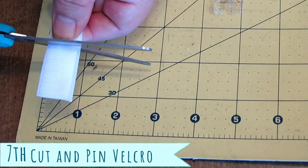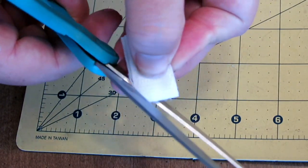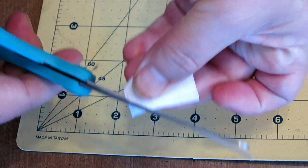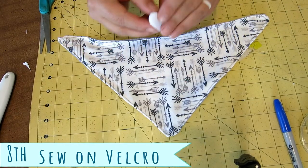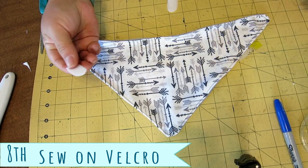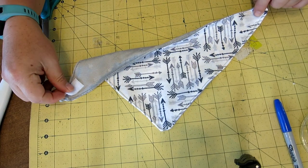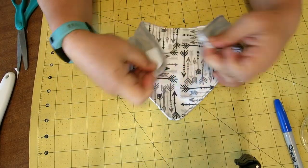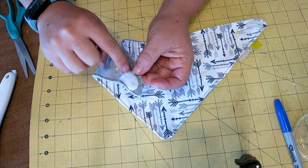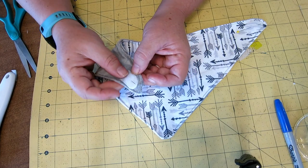Now it's time to put on our Velcro. You don't need a ton of Velcro — I use about an inch and a quarter to an inch and a half. I like to round the edges of it because it seems to be a little bit nicer fit. You can decide which side you want where — it doesn't really matter — but put one on one color and then one on the other. The trick with Velcro is you sew along the edge and then you do one across. You can do a full X if you want, but if you just do one across, it keeps it staying long.